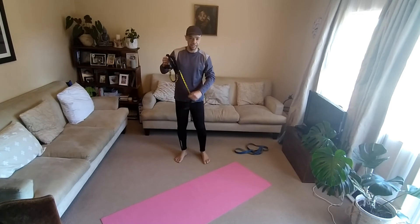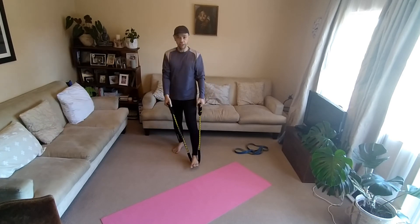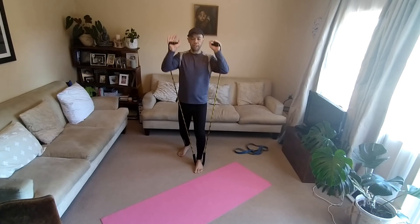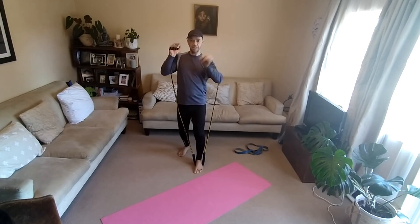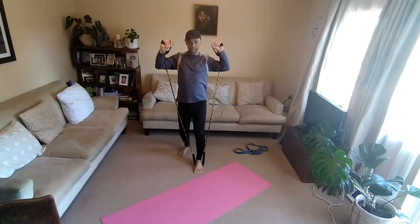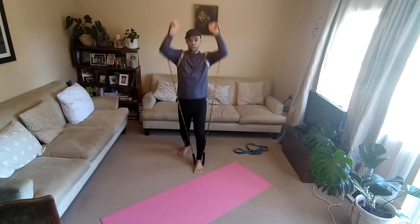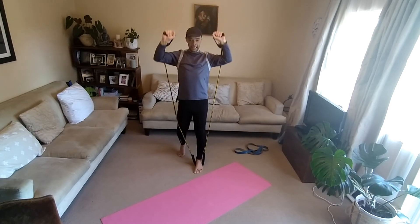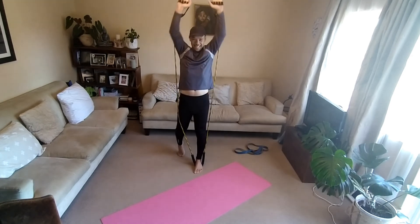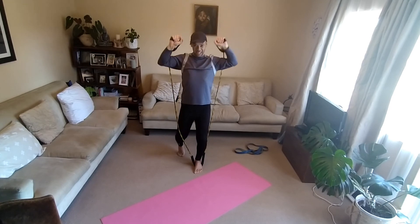Last exercise — shoulder press. 20, standing. One foot on. Drag these to the side like this. Back up straight, squeeze the core. 1, 2, 3, 4, 5, 6. Hands can be like this or all this way. 1, 2, 3, 4, 5, 6, 7, 8, 9, 10, 11, 12, 13, 14, 15, 16, 17, 18, 19, 20.